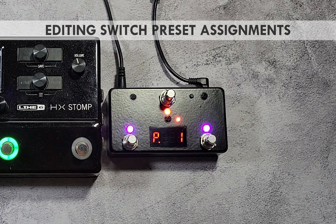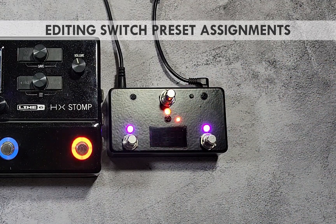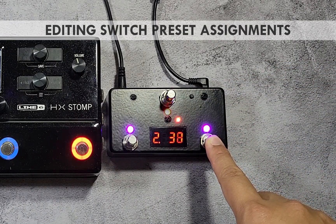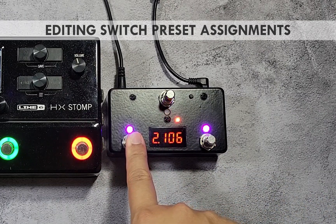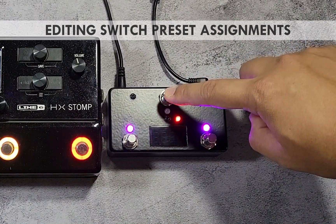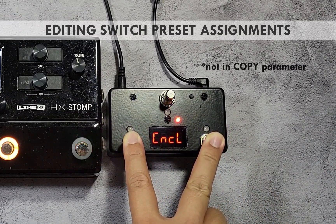Since the HX Stomp has 126 presets available, you can either edit the Pedal Bot's presets to call them, or change the switch's channel to only send to channel 2. Press the red switch repeatedly until the channel parameter is shown, then press the purple switch until channel 2 is shown. Changing the channel parameter to other than preset allows selecting values greater than 100 for the on or off numbers, but only one program change message will be sent per switch. To save changes, press and hold the blinking red switch until the screen shows save. To cancel, press both purple switches at the same time.